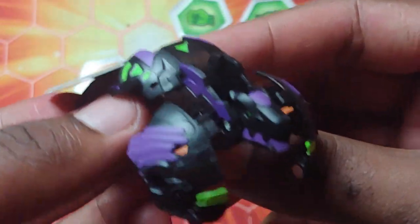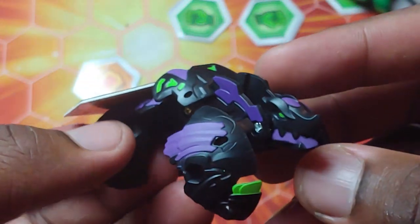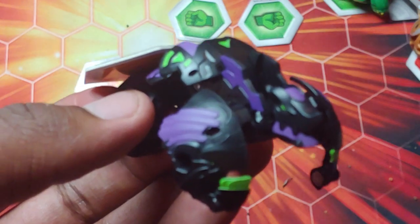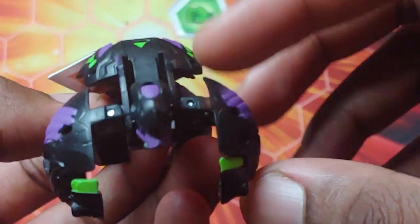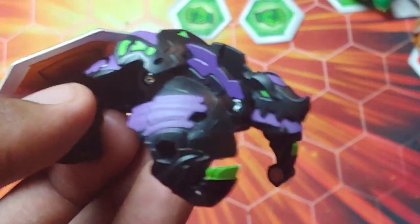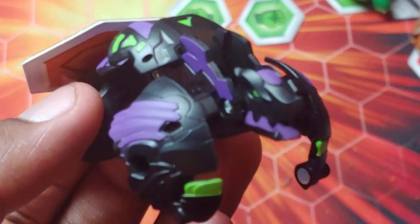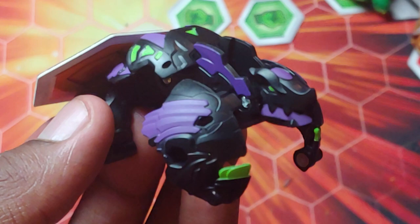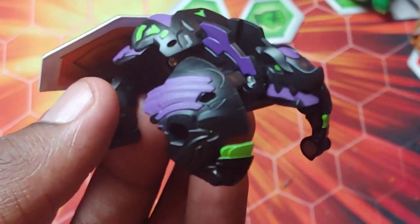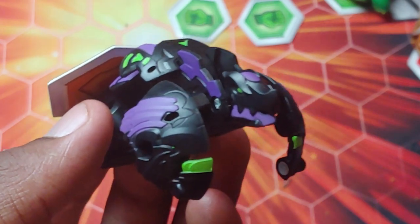That is it for the review on this awesome Bakugan Armored Alliance Darkest Gilator Ultra 3 Pack. Hope you guys enjoyed — if you did, be sure to smash that like button down below. Let me know how I did. If you're new to my channel, definitely subscribe for some epic content because I upload daily. Be sure to ring that bell to be notified whenever I upload. Until next time, it's your boy Kimbo signing off — see you guys later, thanks for watching, stay awesome, and Bakugan brawl!